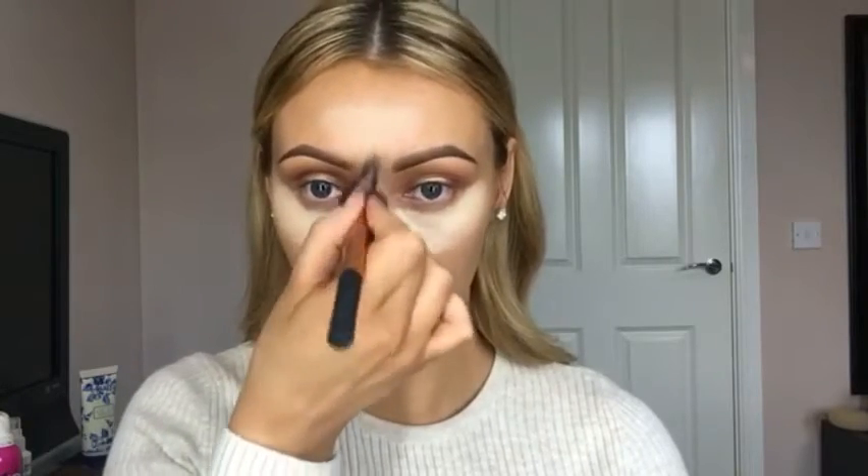I already applied my foundation at the start of the video. You can use the Banana shade under your eye before applying your foundation. I'm just taking whatever's left on the brush and going right underneath my cheekbone, so that when I do my contour it will pop a little bit. I'm then using a damp beauty blender to make sure that's blended in nicely, and then using what's left on my foundation brush to blend everything and make sure I haven't got any lines.